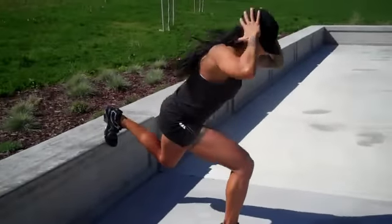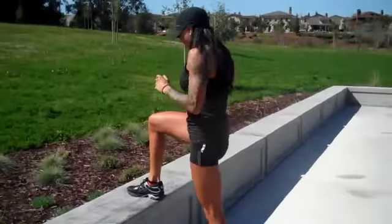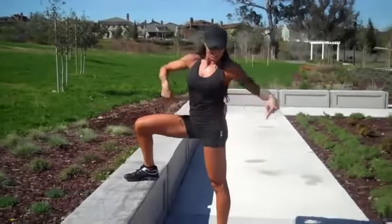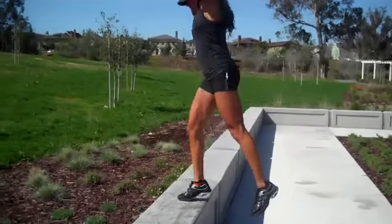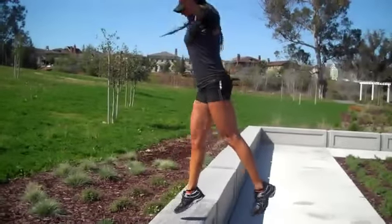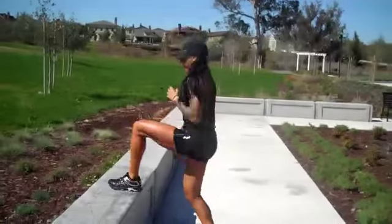You guys get the idea — up and down as fast as you can. You want to get more plyo? Put one foot up. You had this leg in the back, then the other leg, now this leg up top. Hands here. Plyo step-ups.